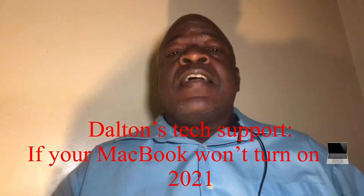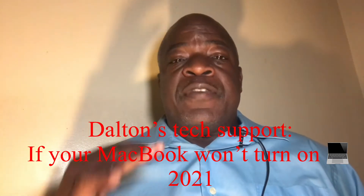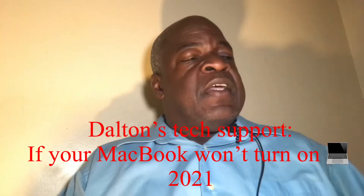Hey, what's up my people? How you doing? My name is Dalton, this is my YouTube channel Dalton My World, and this video is basically going to be about what to do if your MacBook Pro does not start up. Now I know this is a little bit off the beaten path from what I normally talk about.